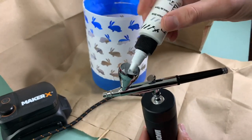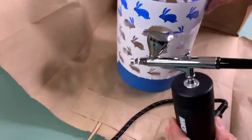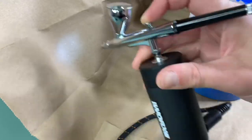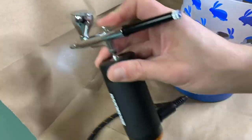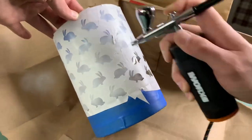We're using our Maker X airbrush — we're obsessed with this thing. It's battery operated, small, and compact. The great thing about using an airbrush is you can really determine how much paint is coming out, and it pushes the paint out so thinly that it doesn't cake, which is perfect for stenciling — you get really nice crisp lines.